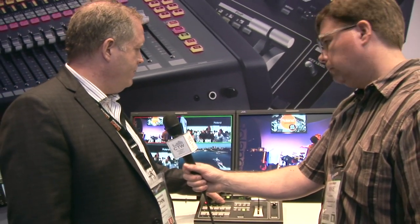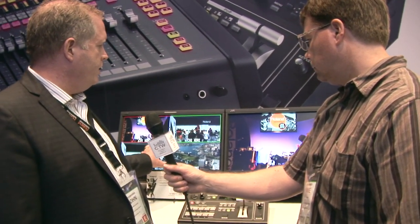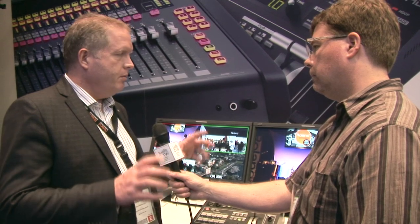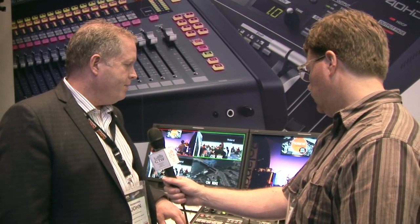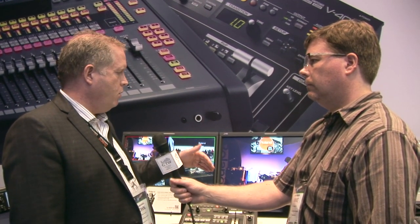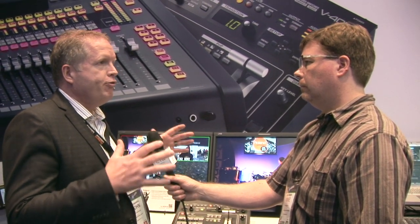What's also unique is you have the ability to throw up your quad view into a multi-viewer, or jump between your preview, program, or even your DSK source, just to make sure you've got the right slide coming up later. It gives you 1080p, right up to full quality, with scaling on inputs and outputs, so you've got full flexibility to get the image exactly the way you want.